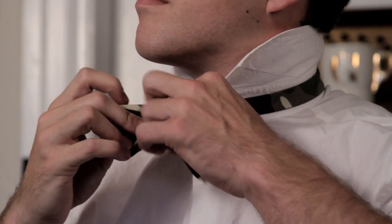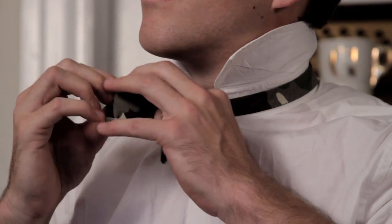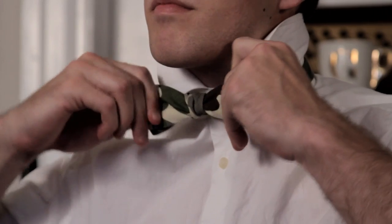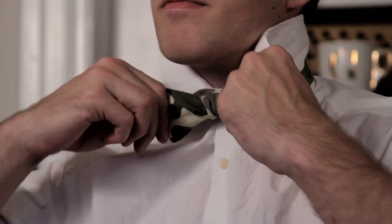You'll kind of get the basics of what looks like a bow tie. Then you just want to pull each side and adjust until it's even and tight. You don't want too fat of a knot right here.